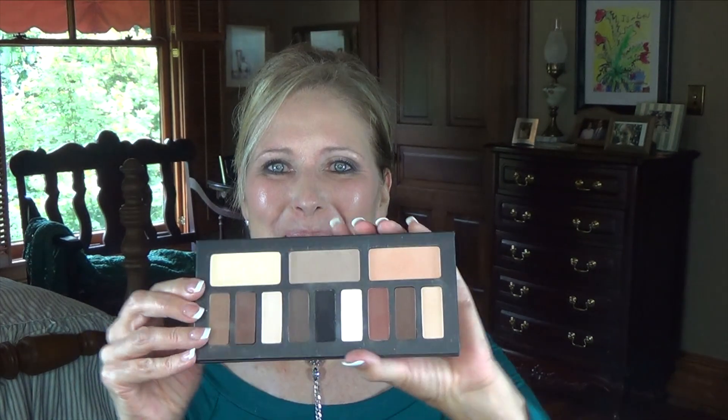Hey everyone, it's Melissa. Today I wanted to revisit the Kat Von D palette, the Shedding Light. I have talked a whole lot about it — I'm very impressed with it. I bought it twice; I lost it the first time and bought it again, that's how much I liked it.